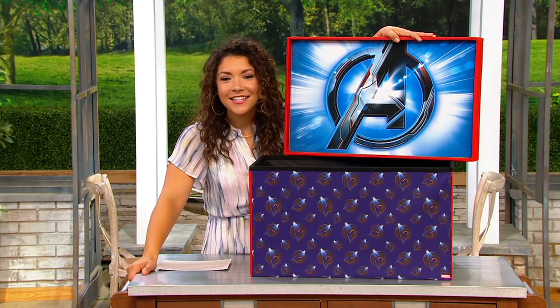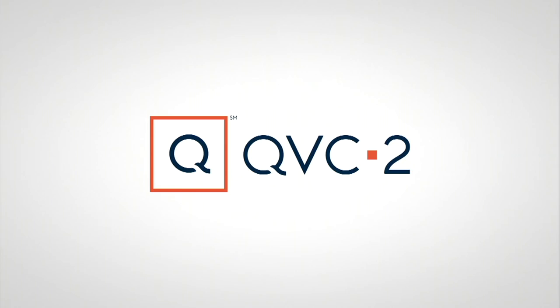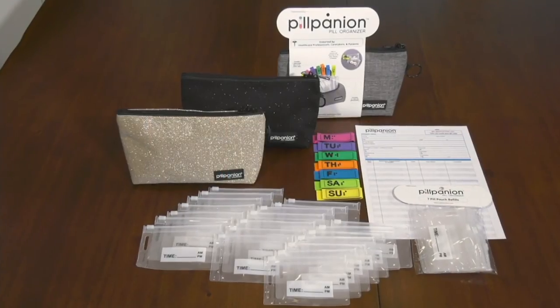The item number is T36548 — the FHE Marvel foldable storage chest with play tray. With five easy payments it's $8.24, and on your QVC credit card with five easy payments it would be even less — around $7 if my math is right.